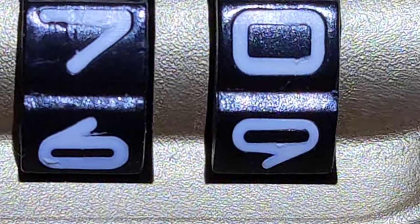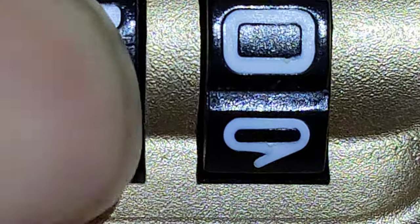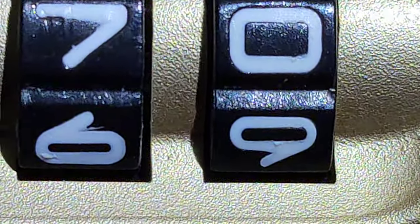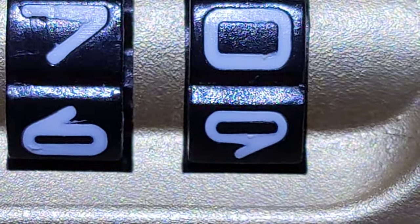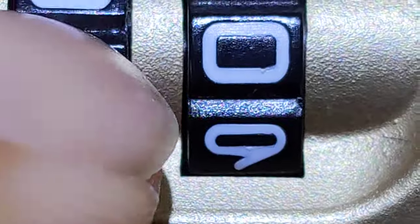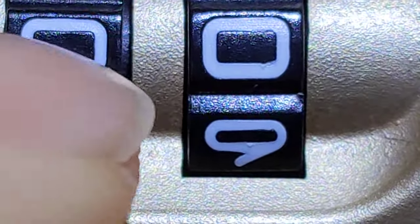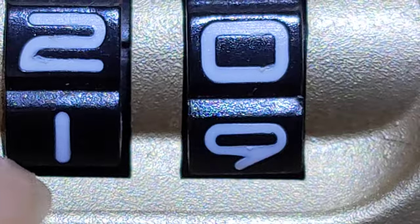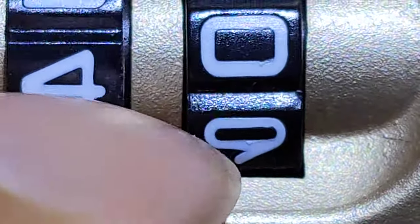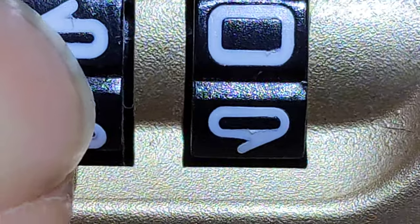Now let's go to the second dial. Number seven — I've got that big gap. Eight — nothing. Nine — nothing. Zero — nothing. Number one — looks like nothing. Number two — I see that notch, a small notch. Number three — nothing. Number four — nothing. Number five — nothing. Number six — we've got that round dot.